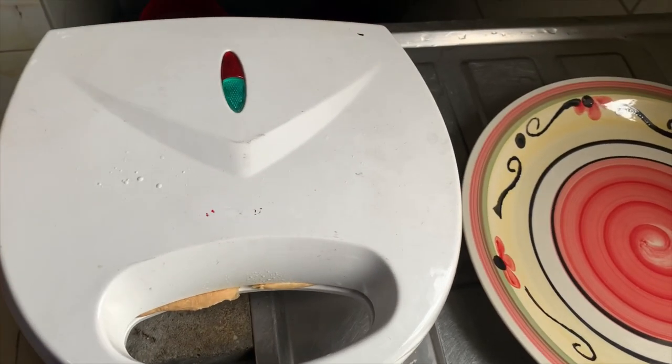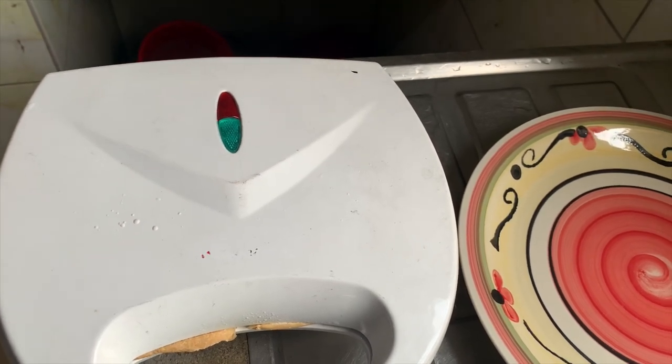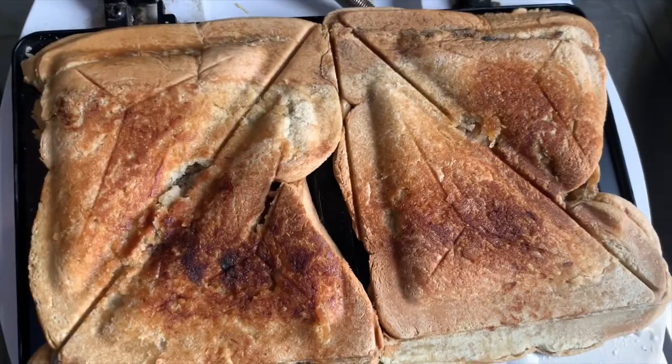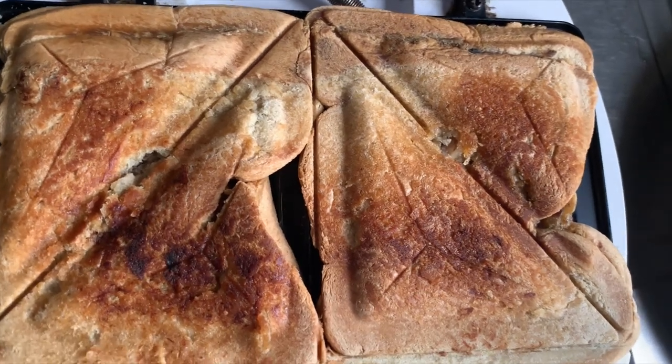I brought this down but I'll be leaving it to cool down for the next three to five minutes before I open it. At the end of the day, this is what we have — this is the outcome of our toast. Thank you for watching, bye!